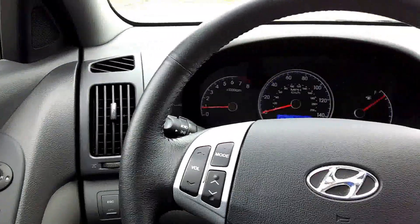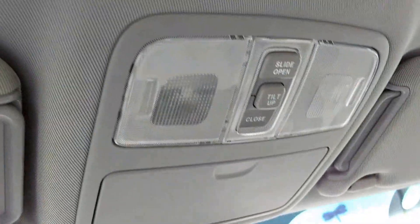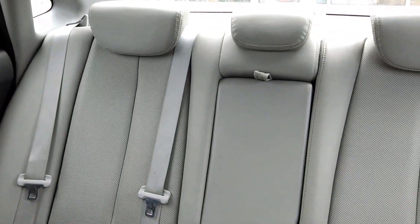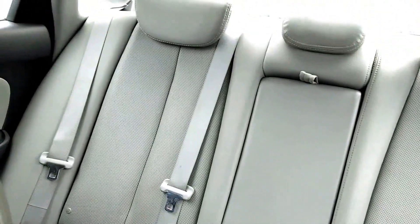I'm going to show you how the features work, but this is kind of an intro to the vehicle itself. Here's your sunroof and the controls that are associated with it. The back seat is small, but it's a small car. It is roomy enough for three people, especially if you don't have the seat way back like I do right now.